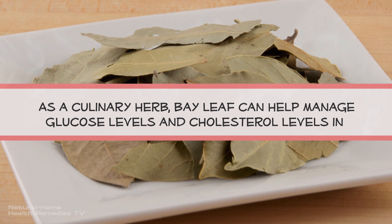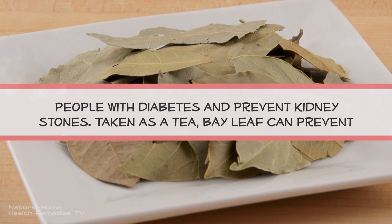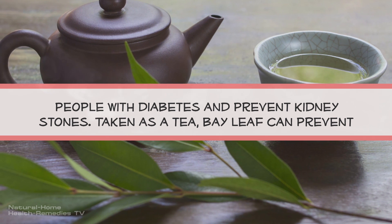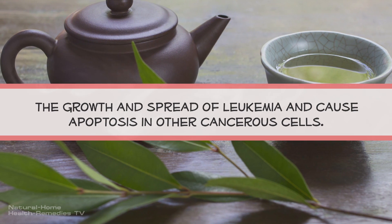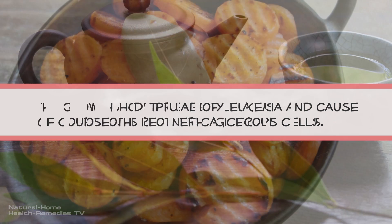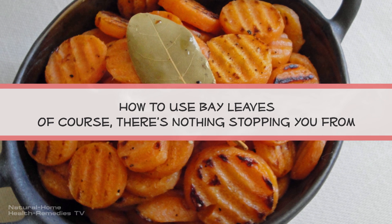As a culinary herb, bay leaf can help manage glucose and cholesterol levels in people with diabetes and prevent kidney stones. Taken as a tea, bay leaf can prevent the growth and spread of leukemia and cause apoptosis in other cancerous cells.